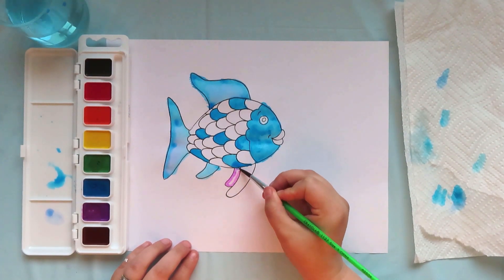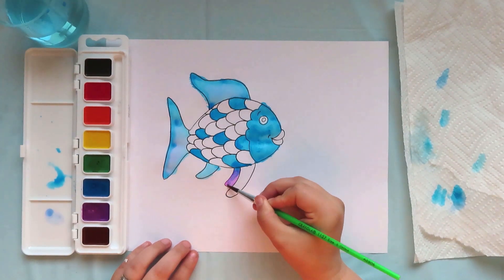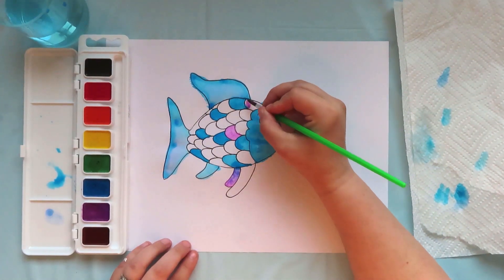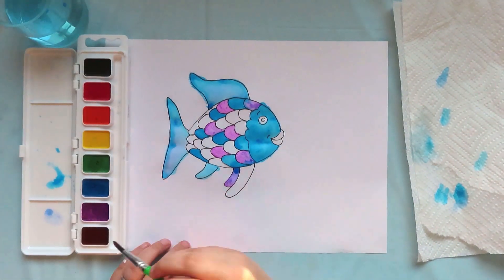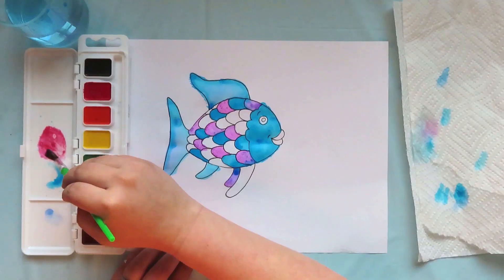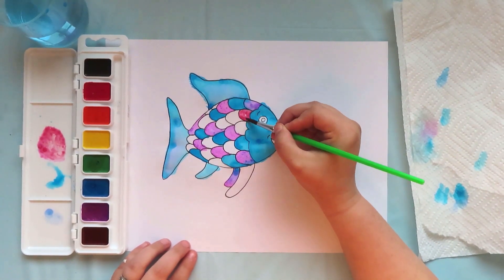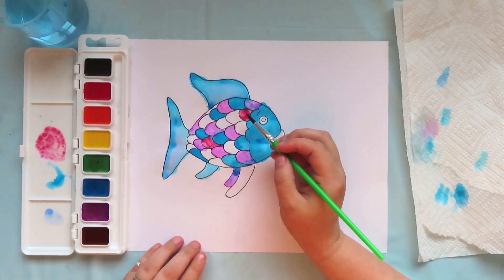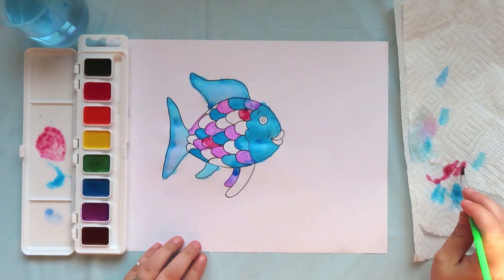Now that I am done with the blue, I am going to switch colors to purple to continue filling in some of the scales and the fins. The next color I am going to paint with is pink. Some of my colors are blending together since I am coloring outside the lines on purpose, but I really like the way it looks for my rainbow fish drawing. Now I am going to use green to continue coloring in some of the scales.